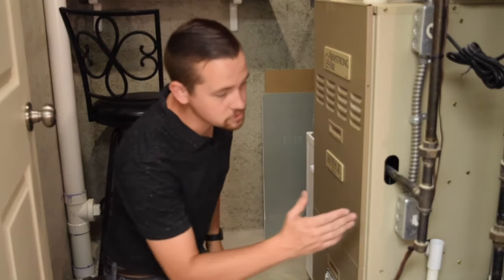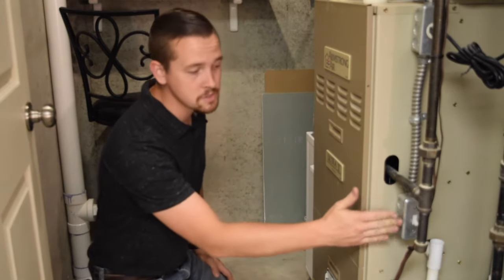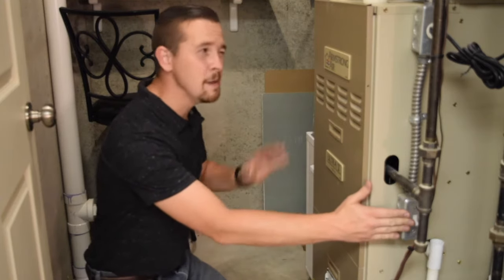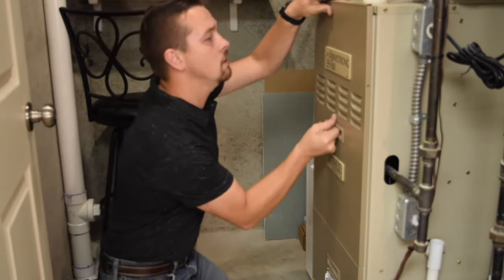First things first, you're gonna want to make sure you get the power shut off to your appliance. Make sure you don't get electrocuted while you're doing this. I've got the power turned off already, mainly so you didn't have to listen to my air conditioner running.